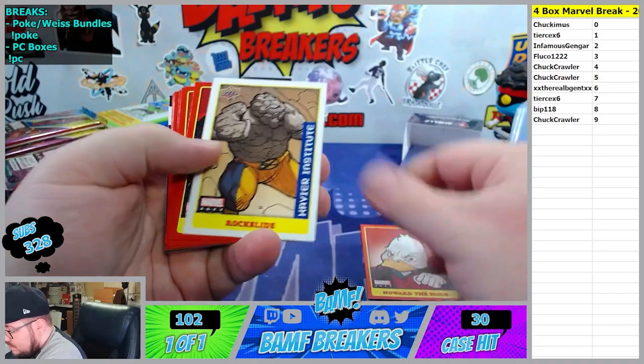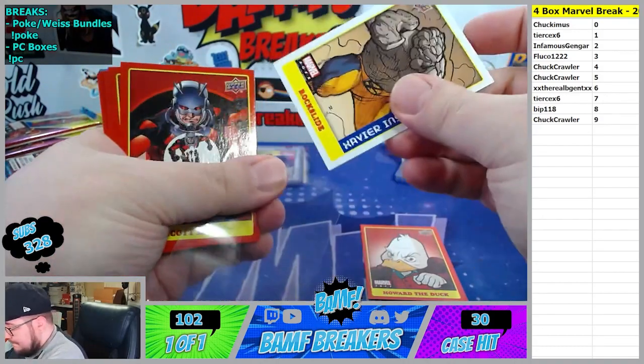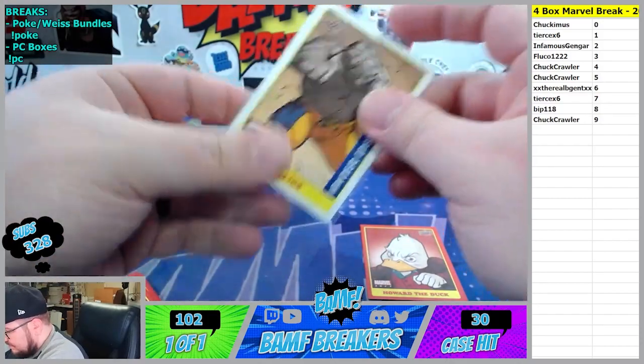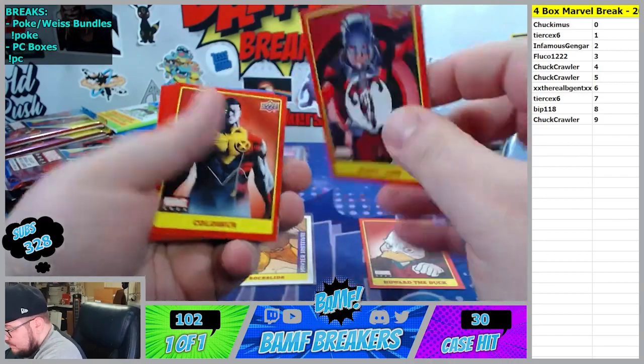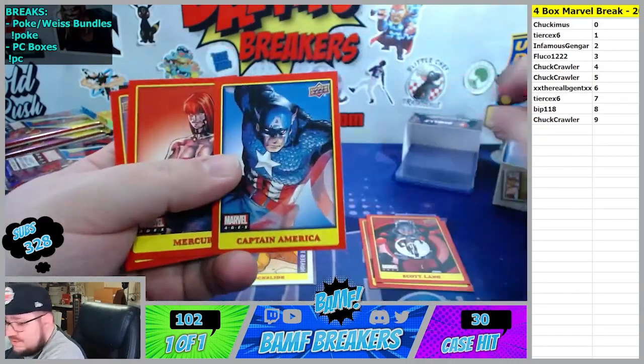Ooh nice, Howard the Duck! We got a Rock Slide sticker going to the 7th spot. These sleeves are gonna be the death of me. There go Scott Lang, Colossus, Captain America going to the 8th spot.